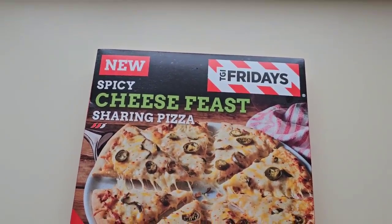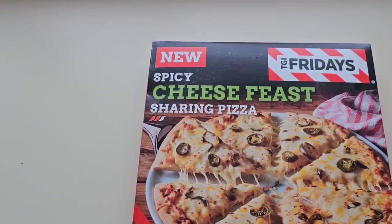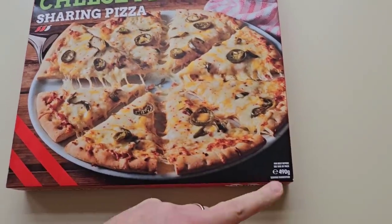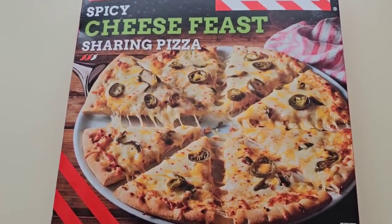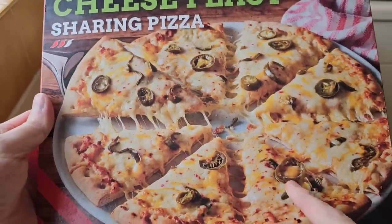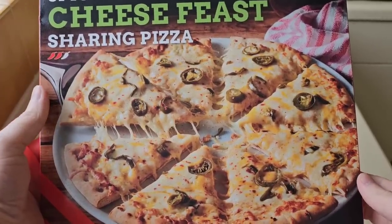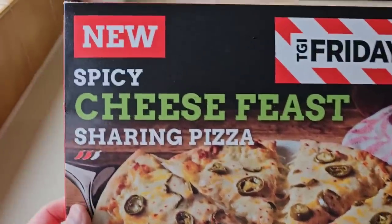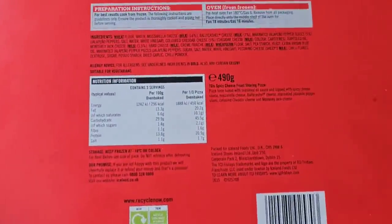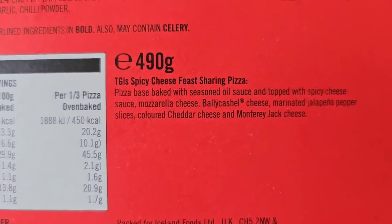I came across this TGI Friday's new spicy cheese feast sharing pizza with a 2 chilli rating. It's 490 grams and there is the serving suggestion. This was £4.50. So let's have a look at the box. There's the front. It's a cheese feast pizza and it's just got jalapeños on and chilli flakes. TGI spicy cheese feast sharing pizza.